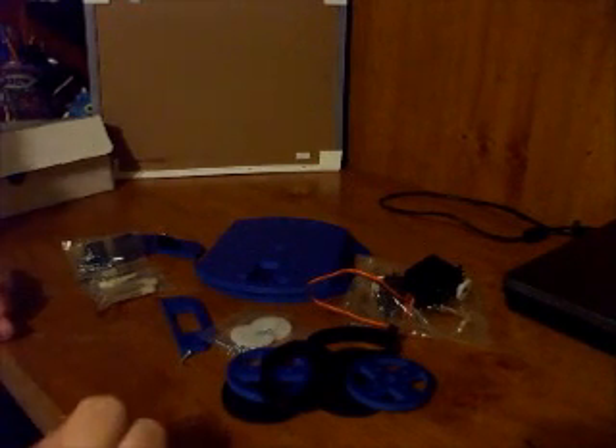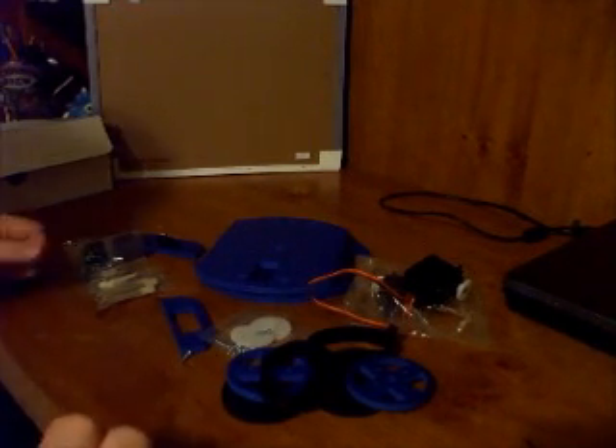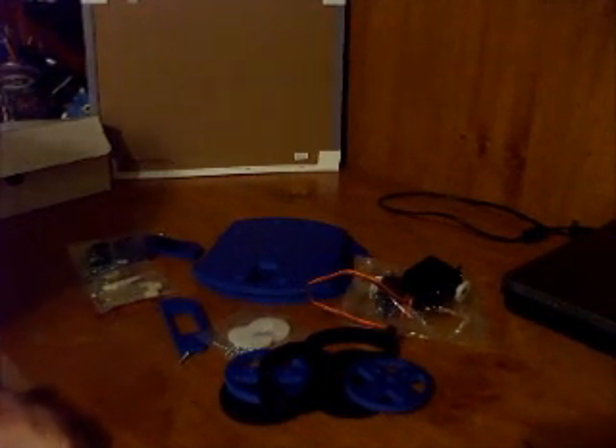Now before we assemble it, we really should have a set of directions. I pretty much know how it goes together, but the instructions are online. So we are going to take a look at the Budget Robotics website, get the instructions, and assemble this kit.